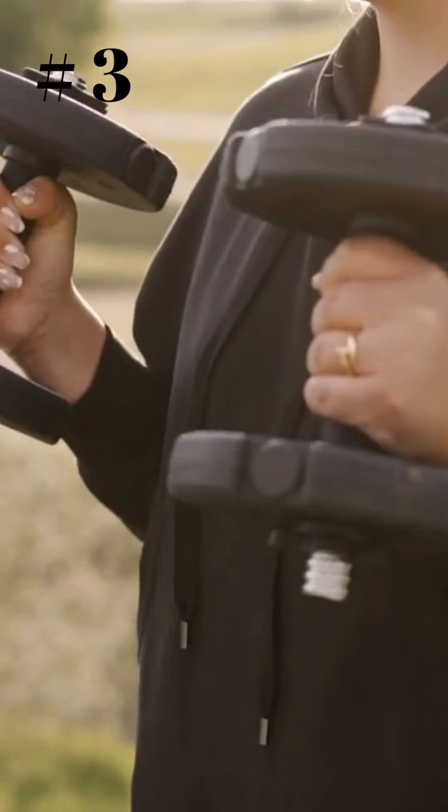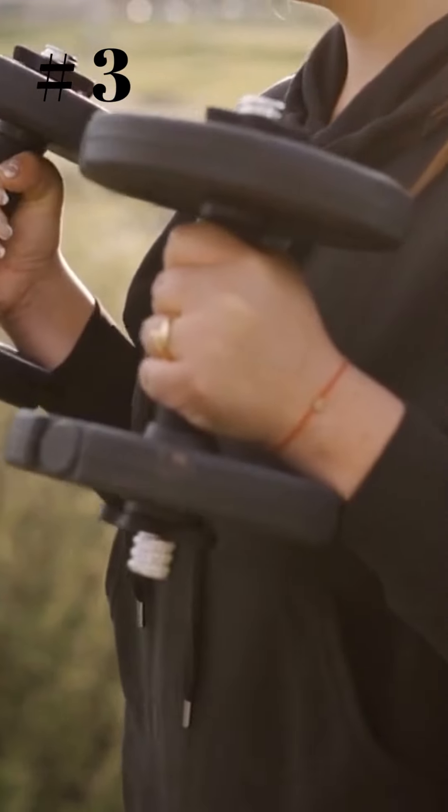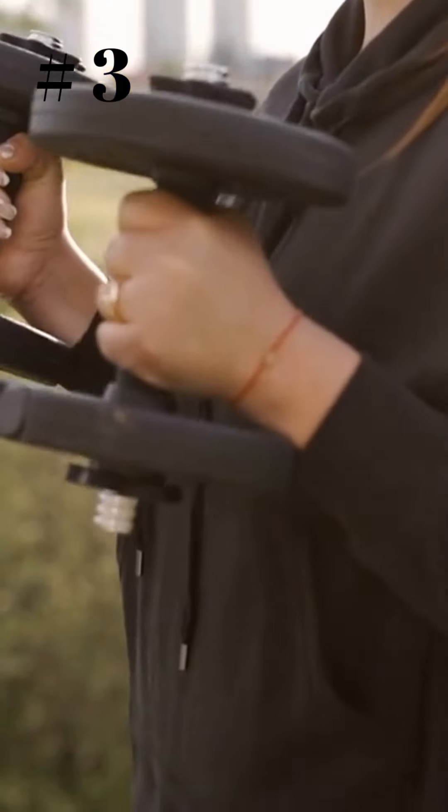Number 3: Lift Weights. Engaging in any kind of physical activity can help you lose your love handles, but adding weight training to your routine may be especially beneficial.